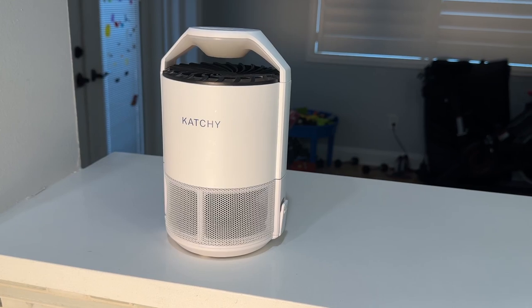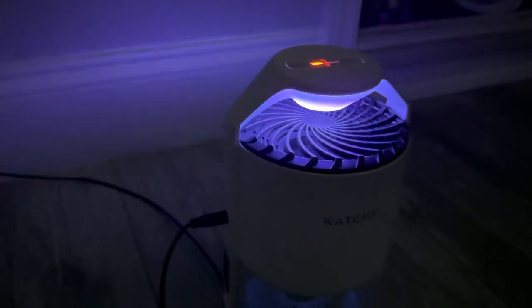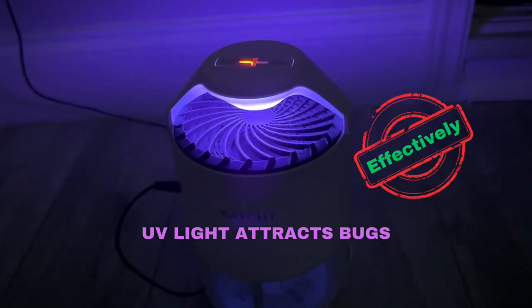The best part about Kachi is how user-friendly it is. It uses UV light to attract pests, has a range of a whopping 320 feet, and the best part is it's free of any insecticides or toxic substances.